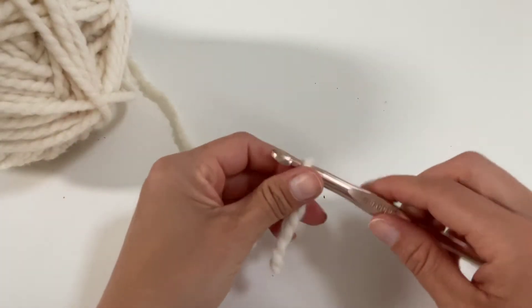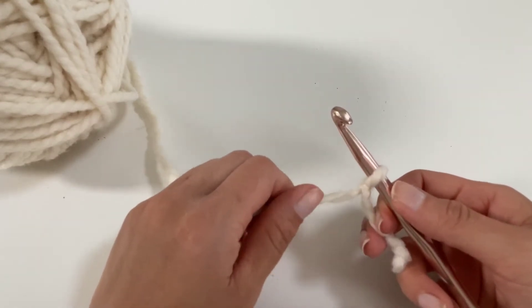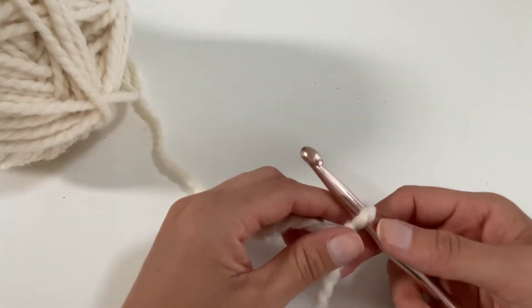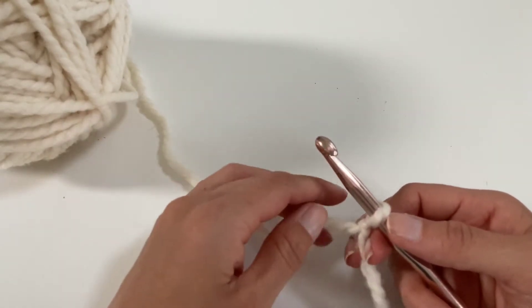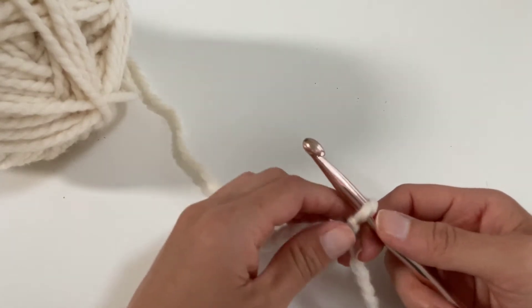Welcome to the crocheting tutorial. Today we will teach you how to crochet the magic ring, which is also known as the magic circle or loop. For those of you who have tried the magic ring or loop and have been frustrated, this is just another way for you to crochet the magic ring that might be easier for you. So let's get started.